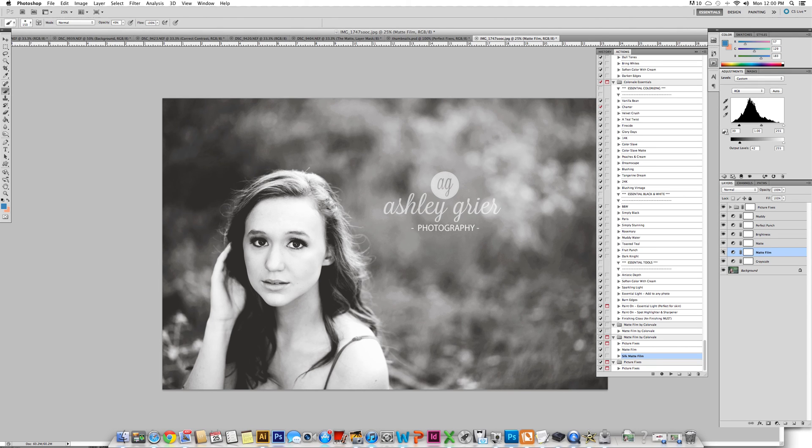Here is the before — again, this is without the Perfect Fix and without the matte finish. Here's with the matte finish and the after. So much different. I hope that this helped you. Thank you so much for watching.